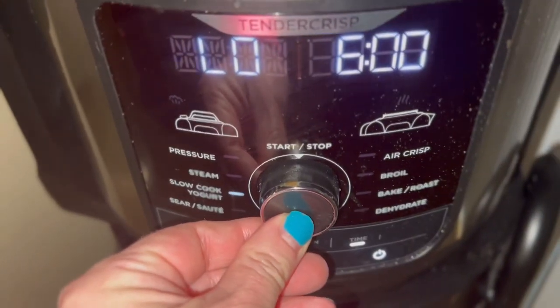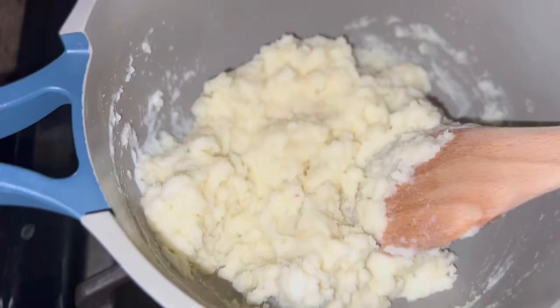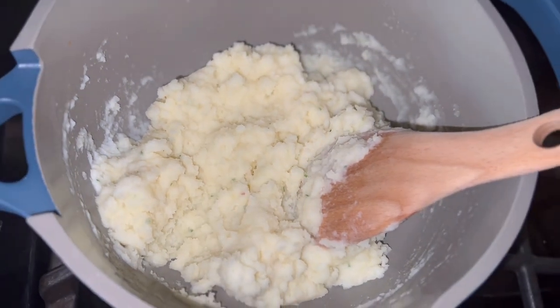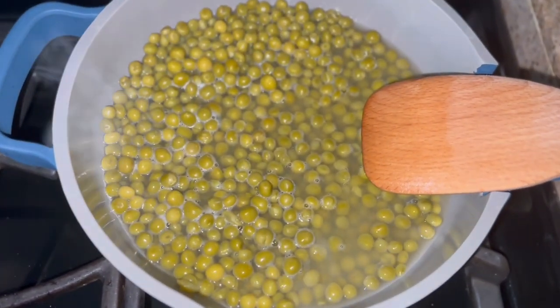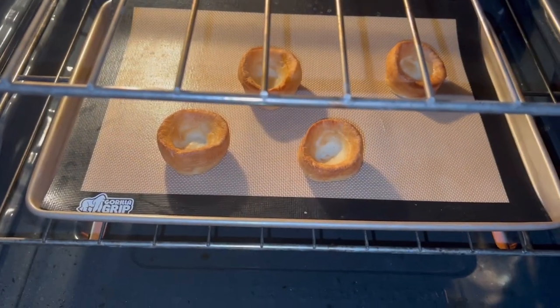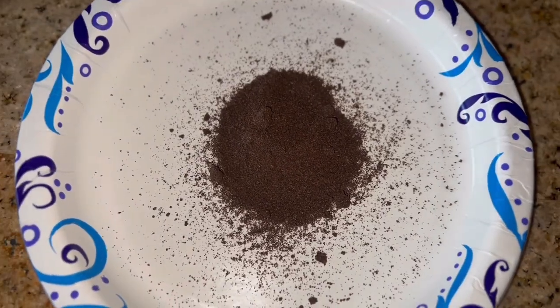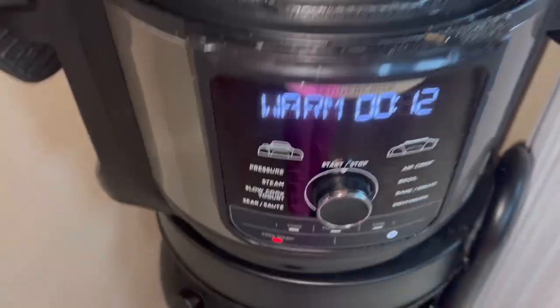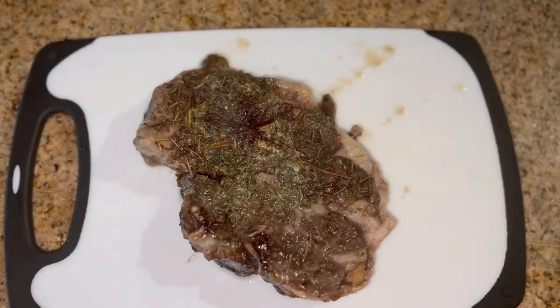I popped the lid on and we're going to slow cook this on low for six hours. For our sides, I'm going to make up some instant sour cream and chive mashed potato, some sweet peas, and some Yorkshire puddings from my freezer — all you do is put them in the oven and warm them through for 15 minutes. While everything was finishing up, I got my gravy granules ready, because once the lamb is done I'm going to take it out and use that delicious beef broth and lamb juice from the slow cooker to make the gravy.